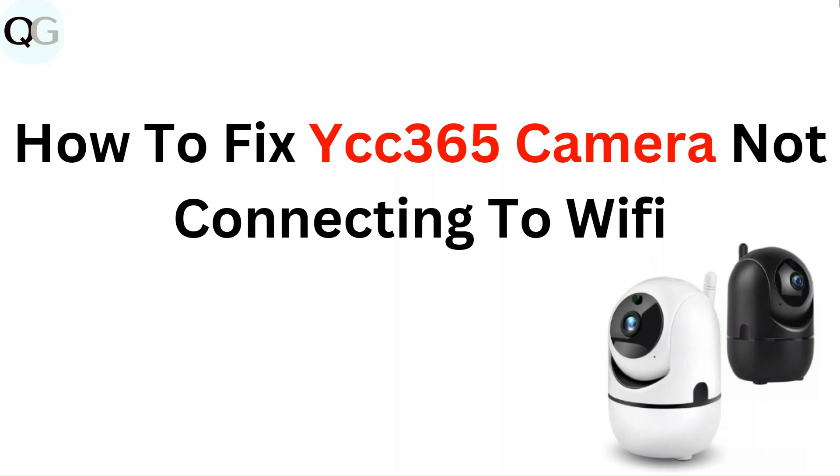Hello everyone. In this video you are going to learn how to fix YCC365 camera not connecting to Wi-Fi.